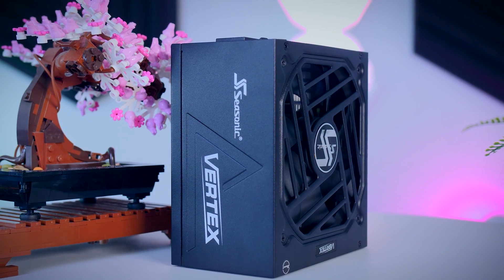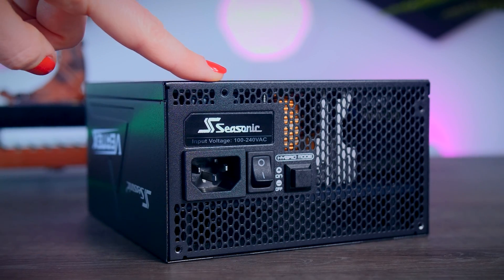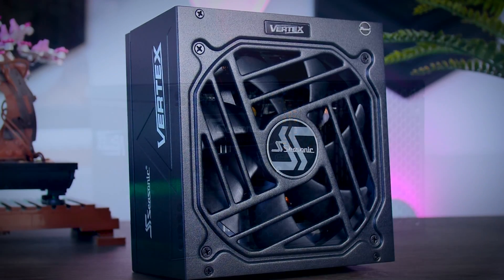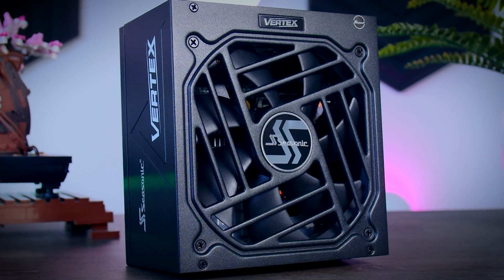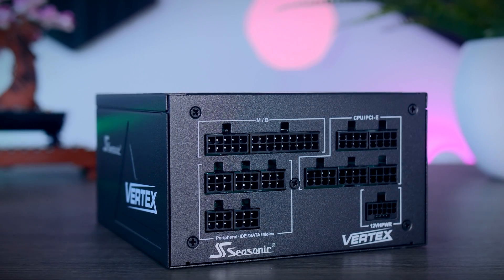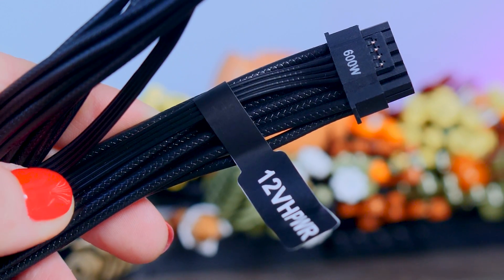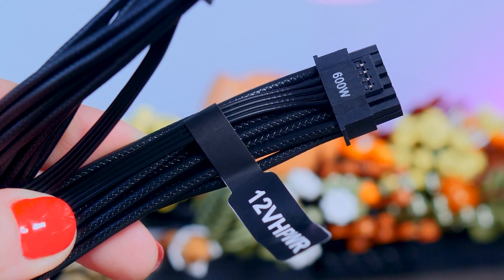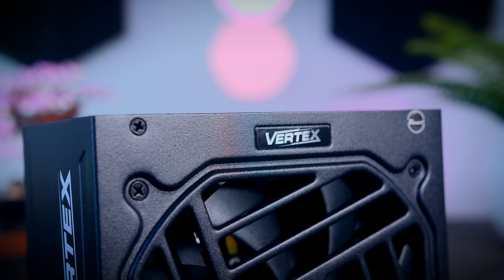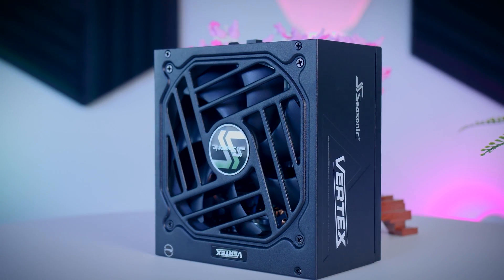That's it! I hope this was helpful. This video was brought to you by Seasonic and their Vertex power supplies. These fully modular power supplies are extremely efficient and very quiet due to their fan design and hybrid fan mode that stops the fans completely under 40% load. They come with a variety of connections for any kind of system, including the 12-volt high-power cable for the latest Nvidia graphics cards, and they offer a 12-year warranty. Check them out using the links in the description below.